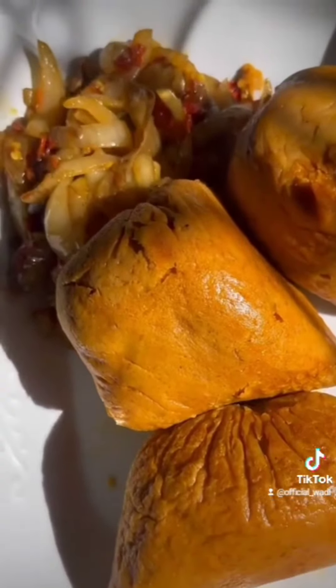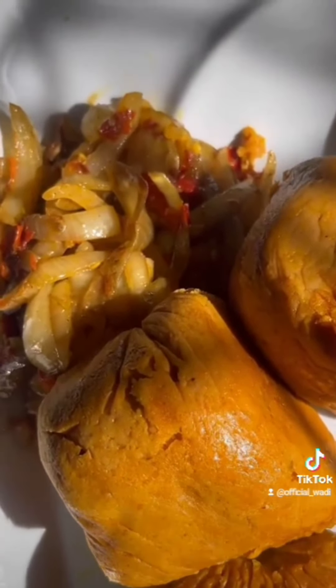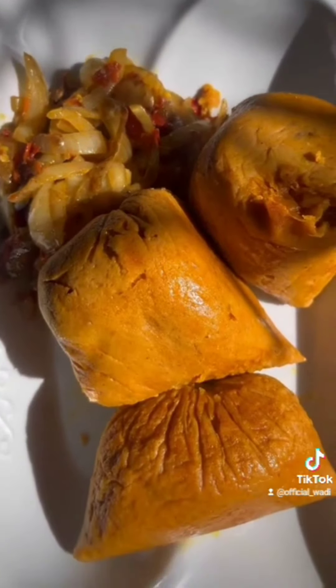And boom — look at this! This Moi Moi was so nice. I paired it with a very delicious onion sauce. Thank you guys for always liking my videos — I love you!